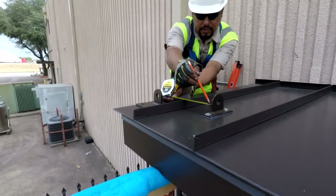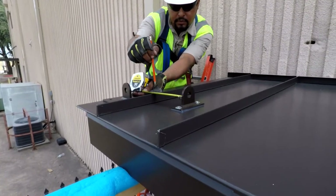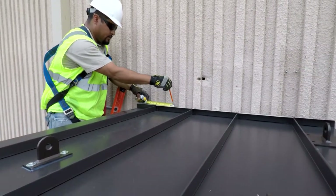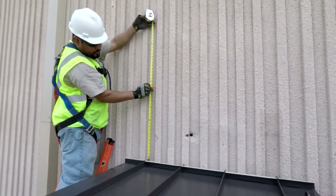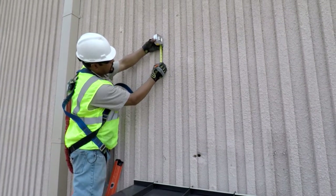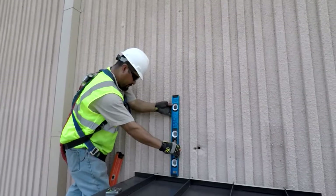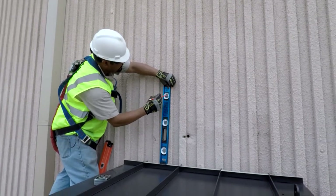Now we're ready to mark the wall for the wall brackets. Here we measure from the center of the canopy bracket to an adjacent point like the seam of the roof panel. We can use this measurement to mark the wall and then measure up for our wall bracket position. This measurement can also be found on the cut section page in the approved submittals.